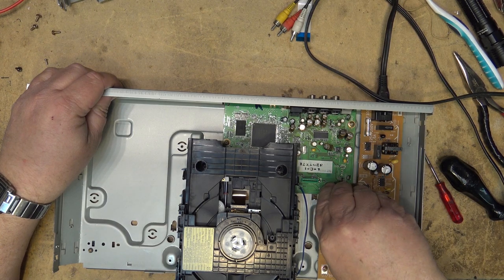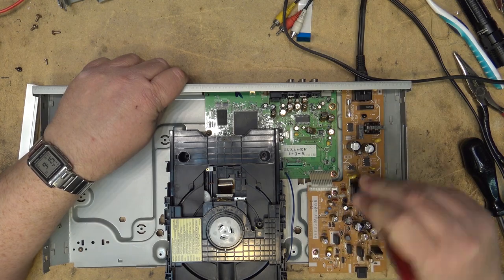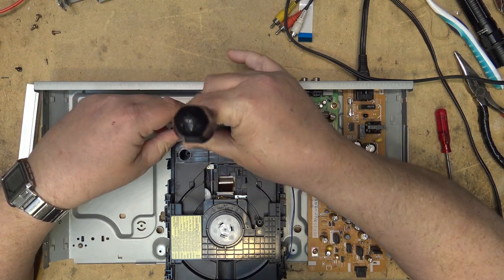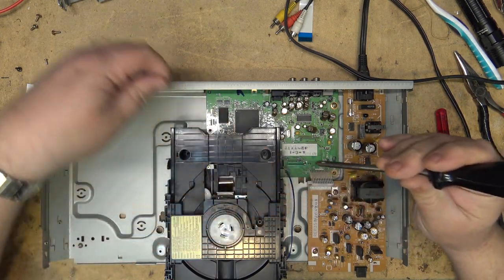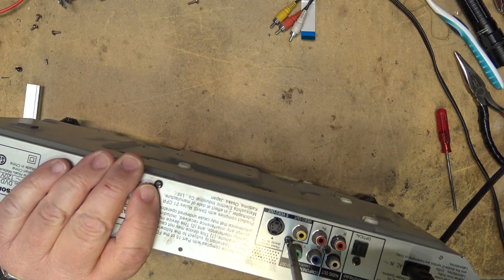Make sure the power is off — which it is. Unplug it from the power supply. I've got to remove these screws here as the board is attached to the mechanism on the bottom — those two screws and then three more screws from the back.